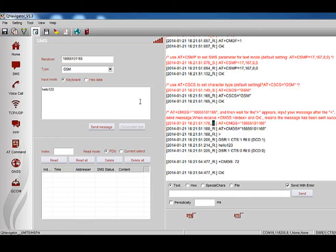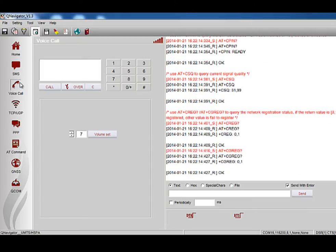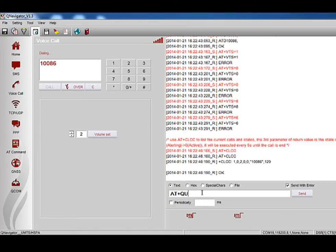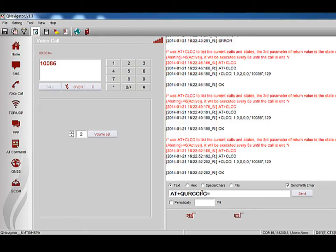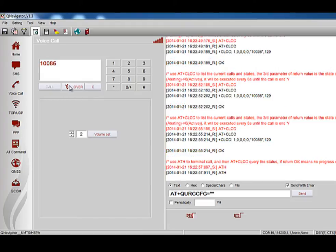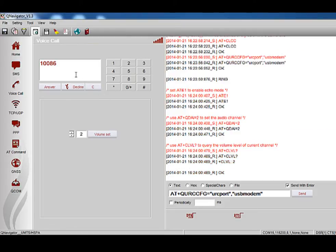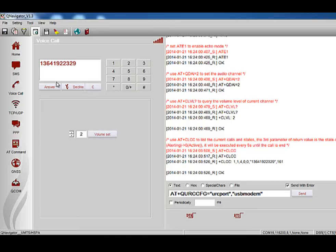For the voice call function test, click the voice call button and the voice call interface will be shown. To make a voice call, input the phone number you want to dial and press the Call button. Let's try calling China Mobile's customer service number, 10086, as an example. Input 10086 by pressing the number buttons, then click Call. The talk time will be displayed at the top, and the data area shows the operation process of AT commands. To hang up, press the End button. When there is an incoming call, the ring message will be displayed in the data area, and the incoming number shown in the box. The buttons will automatically change to Answer and Decline.